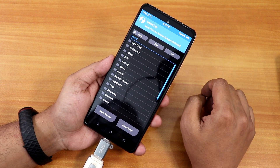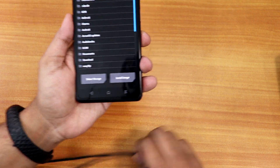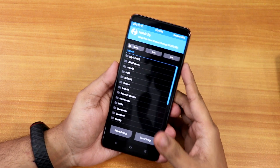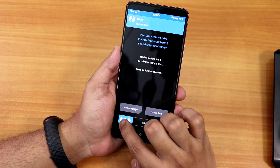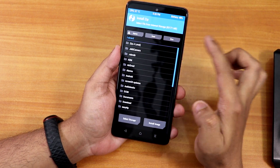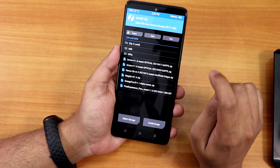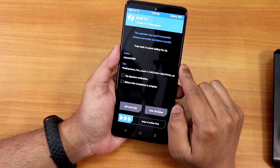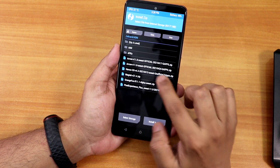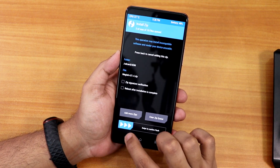I'll tap Install and as you can see all the files are visible — the recovery decryption is working. I'll unplug the USB drive since the ROM file is already on internal storage. From here I'll go to Wipe, swipe to Factory Reset, then go back home, go to Install, navigate to the Downloads folder, select the Pixel Experience Plus ROM, tap Add More Zip, add Magisk 21.4, and swipe to confirm flash.